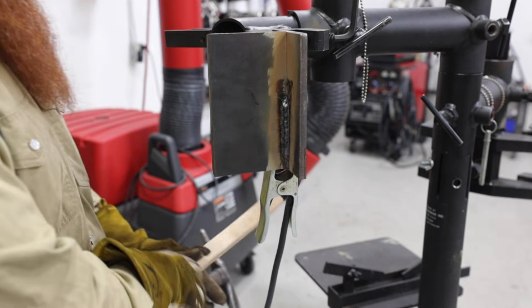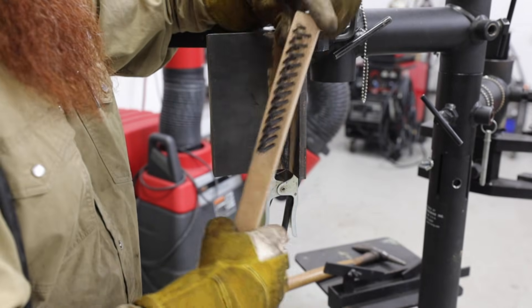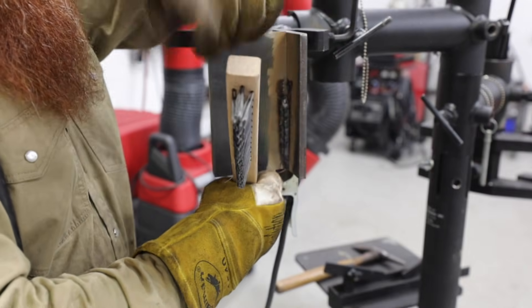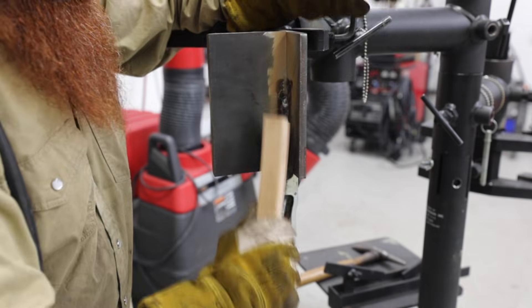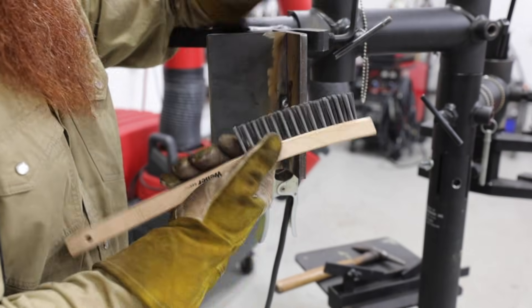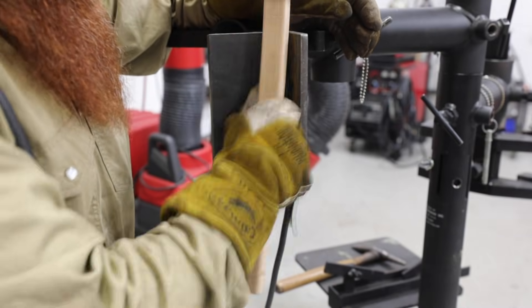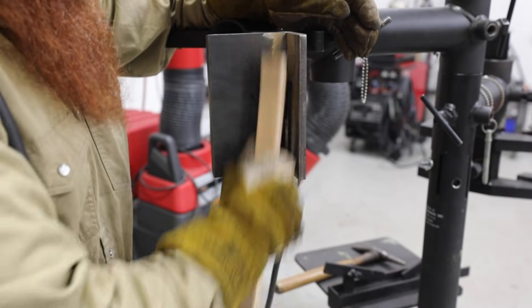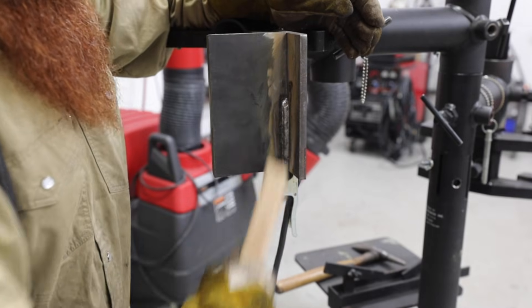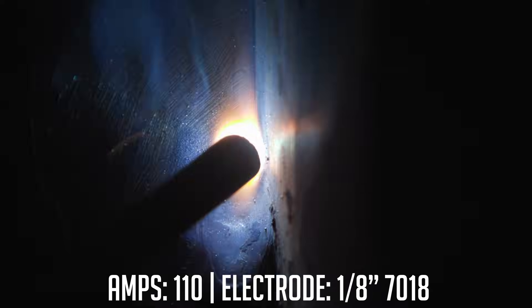Anytime I'm working on deep grooves, fillet welds, or anything like that, I like these Wyler brushes because they've got a tapered brush so I can get up on the toes of the weld and right back in the corner. If you've got a square-cut brush, it's hard to get into those areas. You want to make sure everything's clean so you don't run into porosity — make sure you don't have any slag stuck in that crater where you're planning on doing your tie-in.